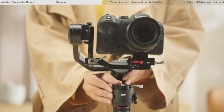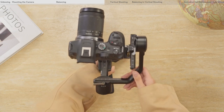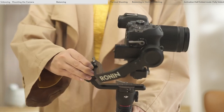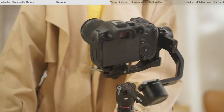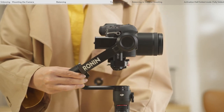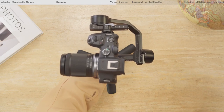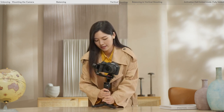Unlock the pan axis and loosen the lever on the pan axis. While holding the grip, tilt the gimbal forward and rotate the pan arm until it is parallel with you to check the center of gravity. If the camera lens rotates to the left, move the camera to the right. If the camera lens rotates to the right, move the camera to the left. Tighten the lever on the pan axis. The pan axis is balanced when the pan arm remains parallel with the level surface while the grip is tilted. The gimbal is considered balanced when the camera mounted to DJI RS3 Mini remains steady whatever angle it rotates to on all three axes.